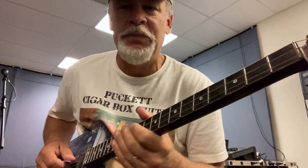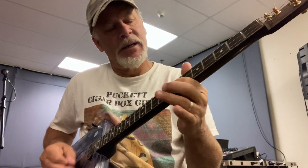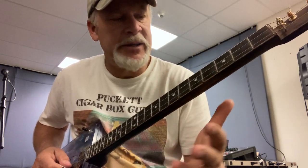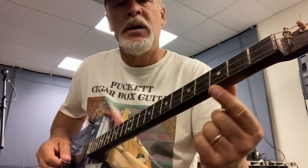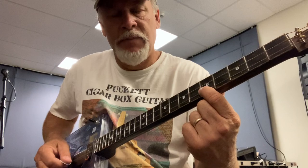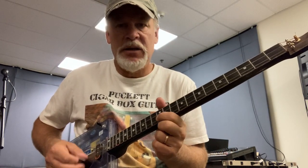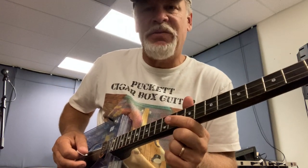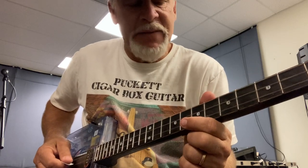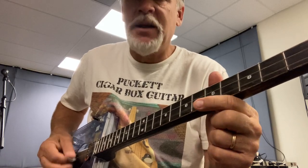So let me play that real slow. I'll do it on the high string now — I'll do the blue scale. Going open, third fret, fifth fret, sixth fret, seventh fret, tenth fret, twelfth fret. Then backwards: twelfth fret, tenth fret, seventh fret, sixth fret, fifth fret, third fret.